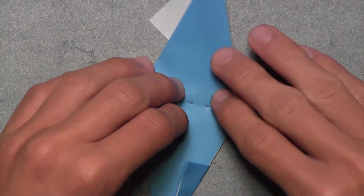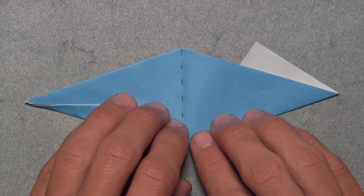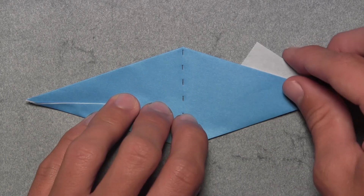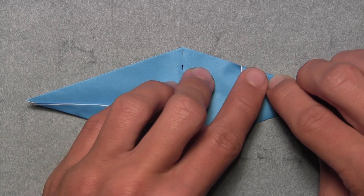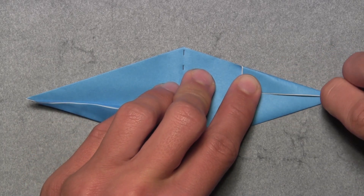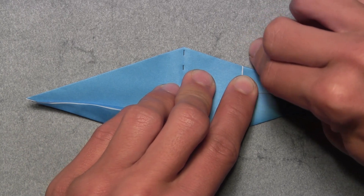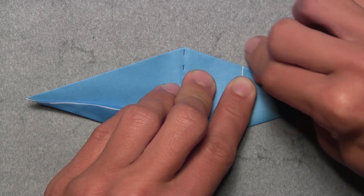Rotate the paper 180 degrees and do the same thing. Grab all three layers behind that white triangle and fold them down as far as they'll go, making a crease along this colored edge. Make a sharp crease to flatten out all those layers.